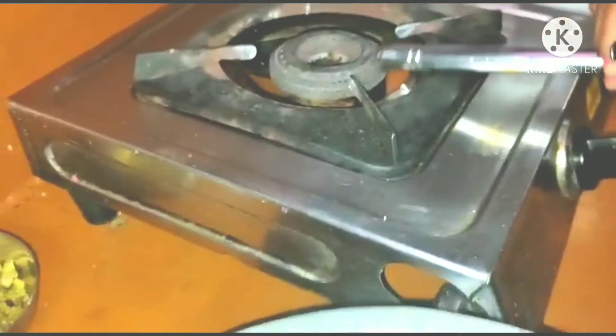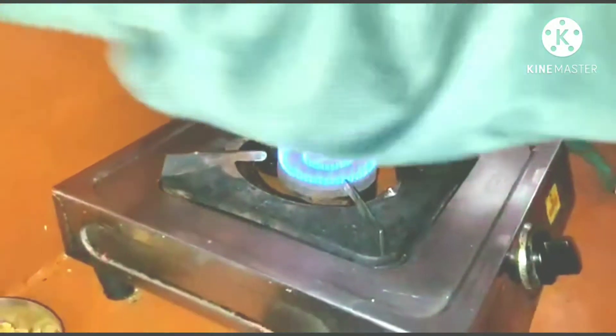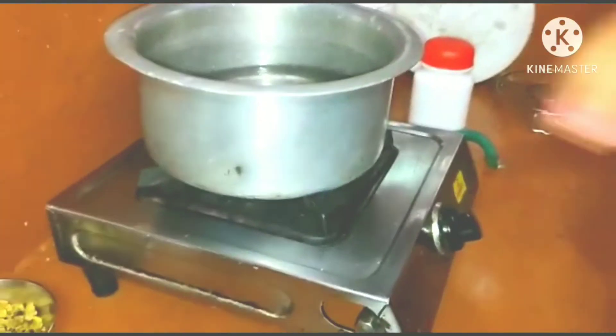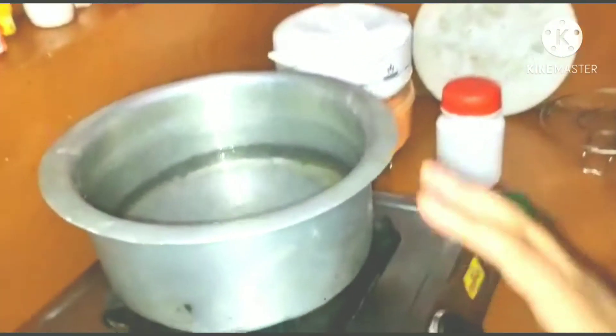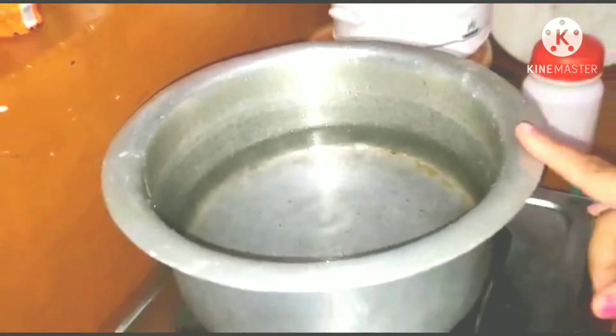Friends, I am going to wash my hands first. This is for the users who have no idli maker — I will show you how to make the ingredients in the pot.